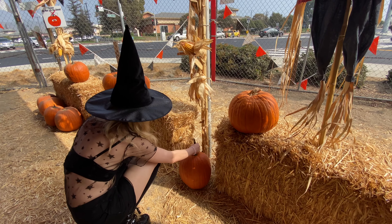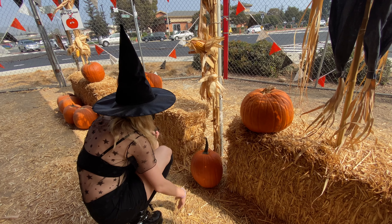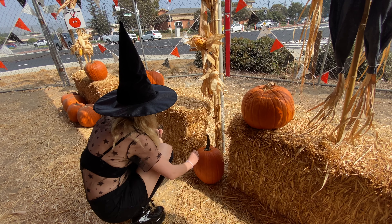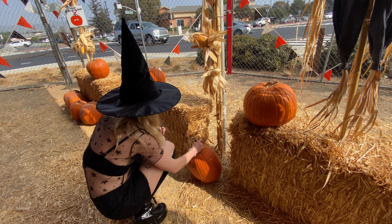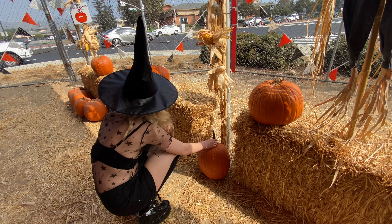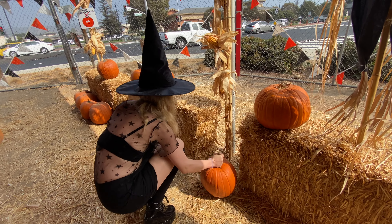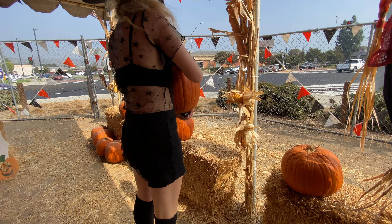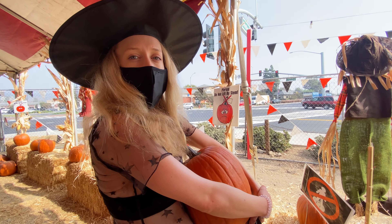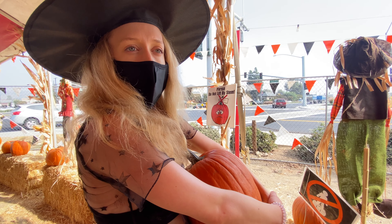I guess we can use the front part for the cutting. I think this is good — I like this stem on it, it's really pretty. If you come to a pumpkin patch, don't lift it by the stem — that's not what you're supposed to do.